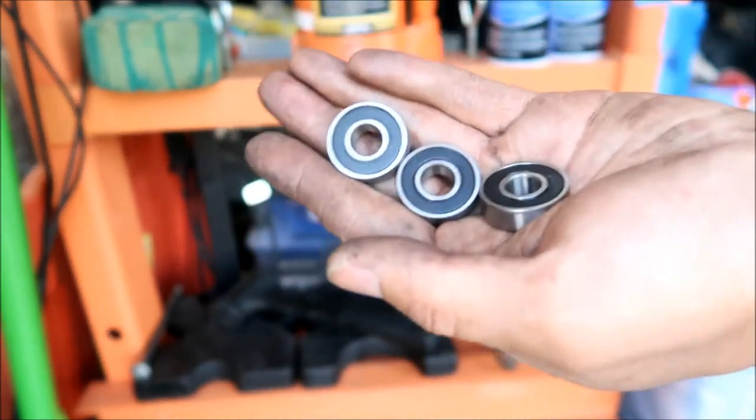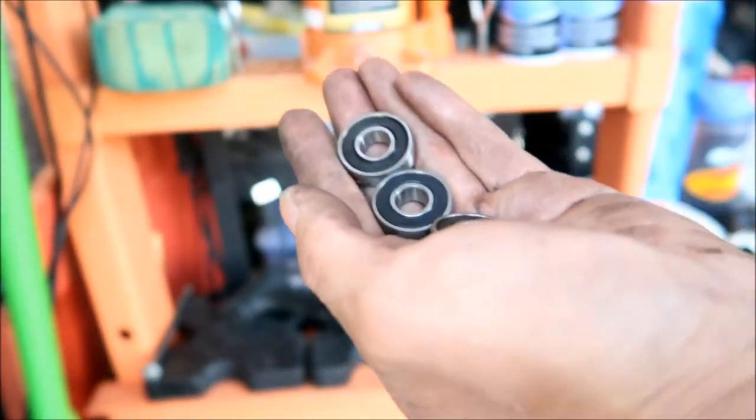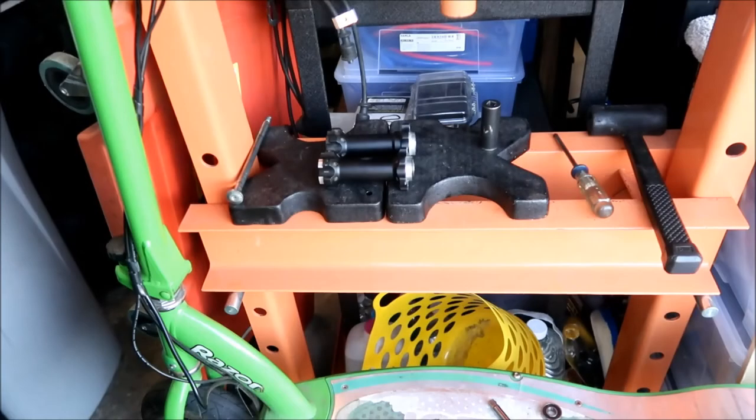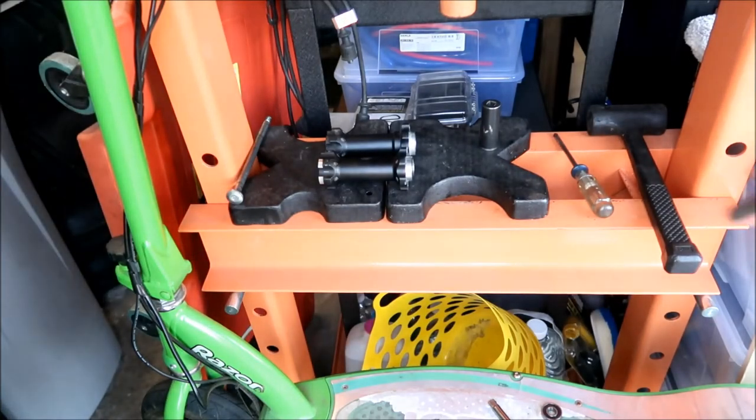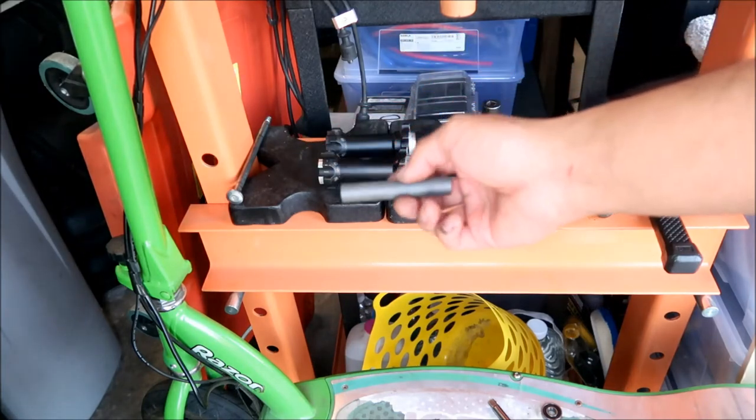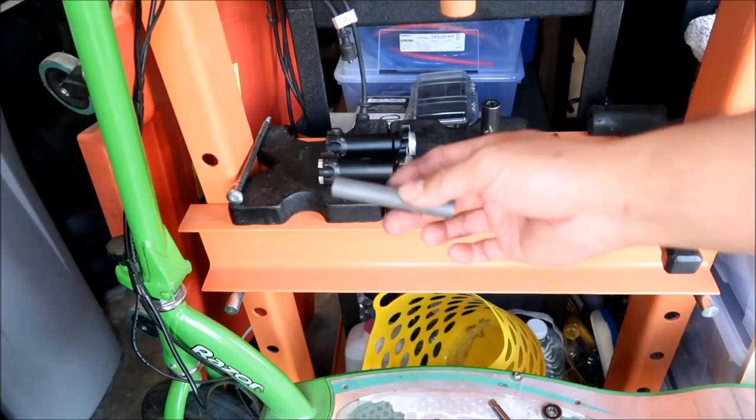Hopefully these Timken bearings are better than what comes stock in the Suron. Before we install the three-bearing one, don't mix up the spacers — the spacer is probably longer on the three-bearing jack shaft.